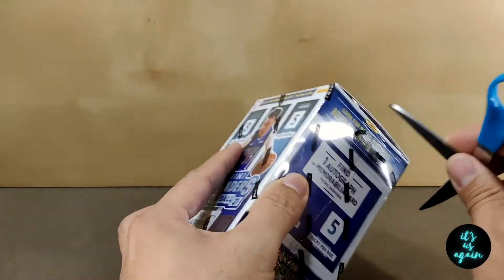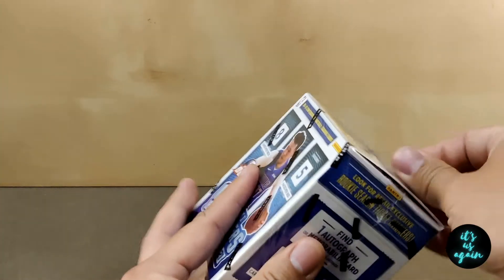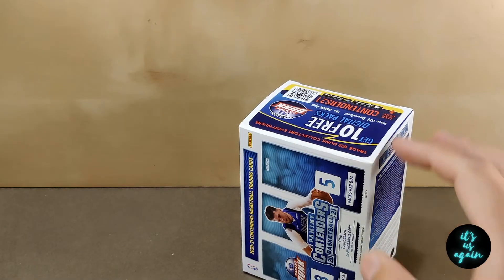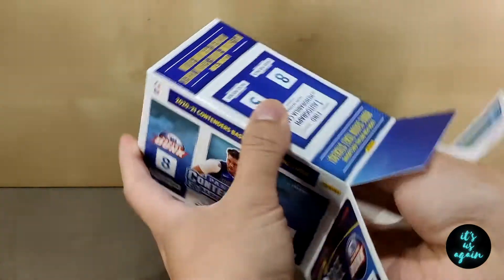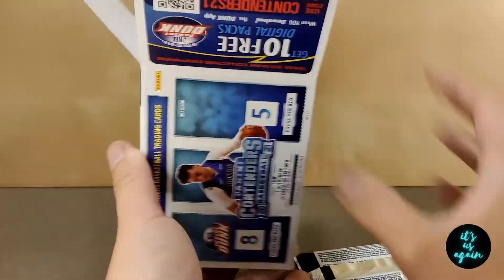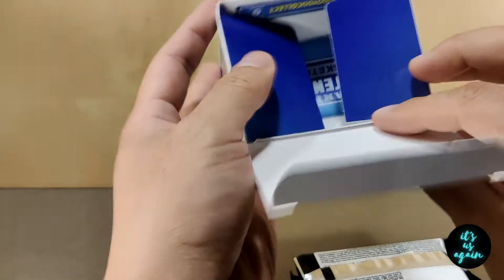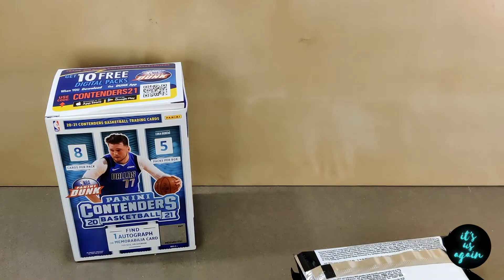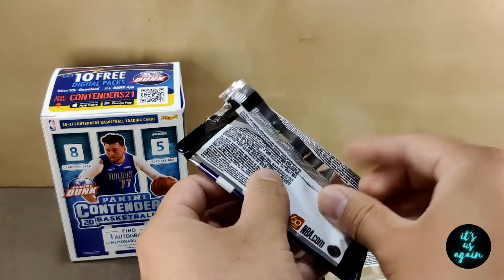From watching all the other videos, I noticed that everybody has these fancy blades to open their cards, but I don't have anything like that. So I'm just going to use these trusty scissors here to get my box open. It's such a big box for how few packs there are in there, but I guess maybe it helps to prevent people from stealing them at the store. Let's crack open this first one here. Oh, that opened real nice.